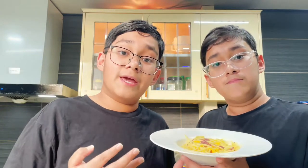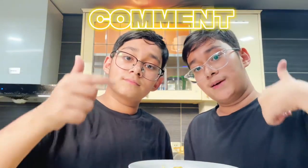The taste is indescribable — it's smoky from the bacon, creamy from the eggs, and it's just an explosion of flavor. Comment down what you want to see us making.